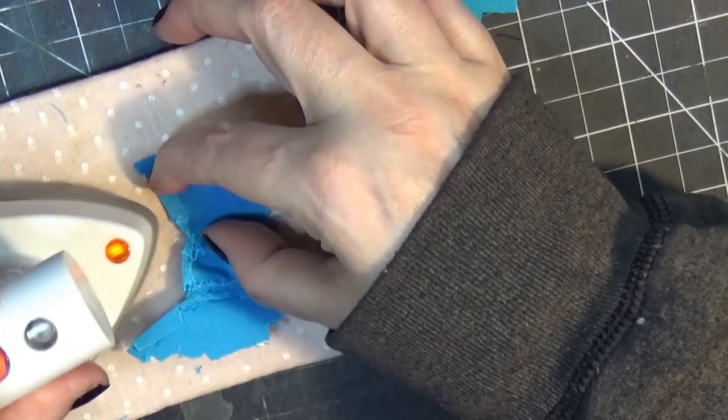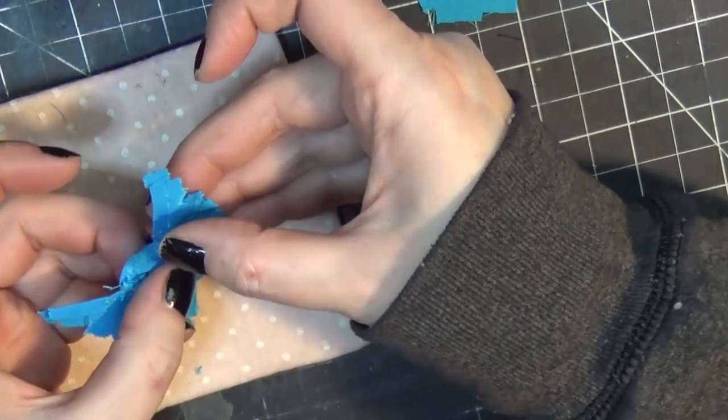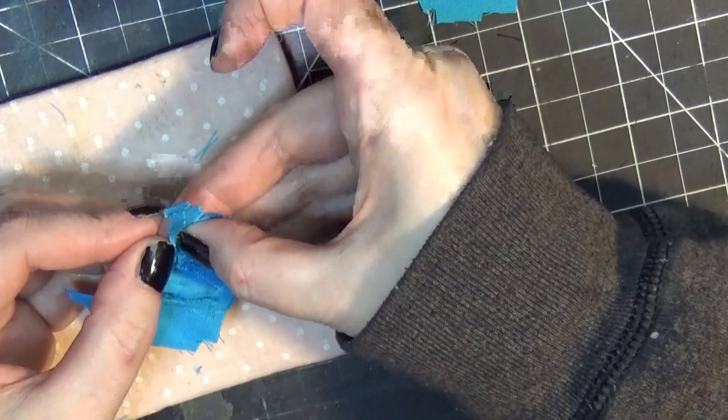I'm trying to get all those little edges to lay down nicely. That glue is pretty much reworkable, so I like it for that reason as well.